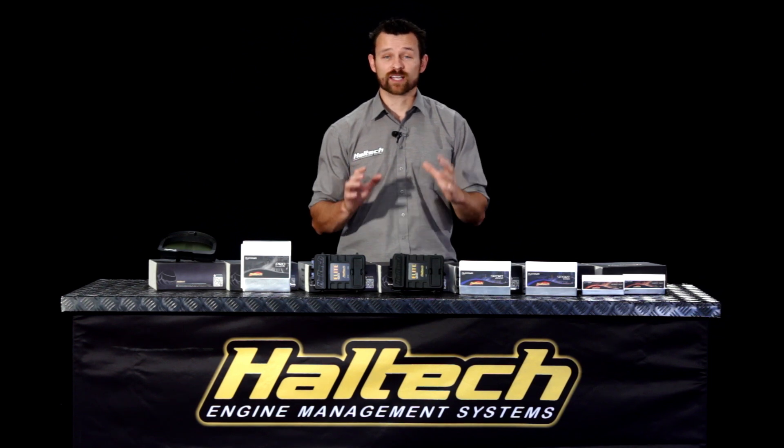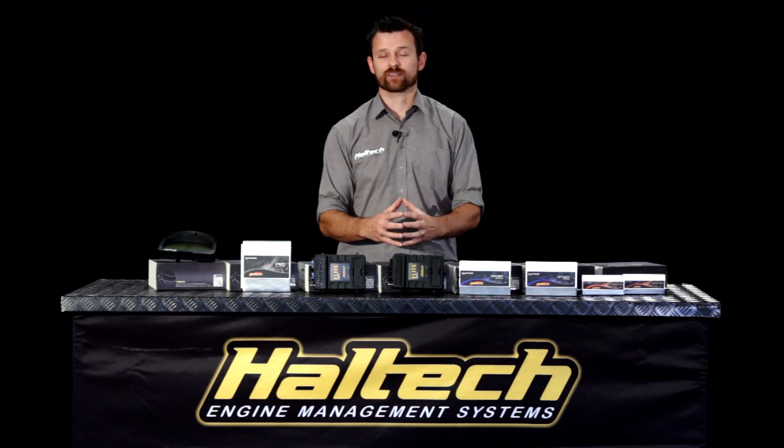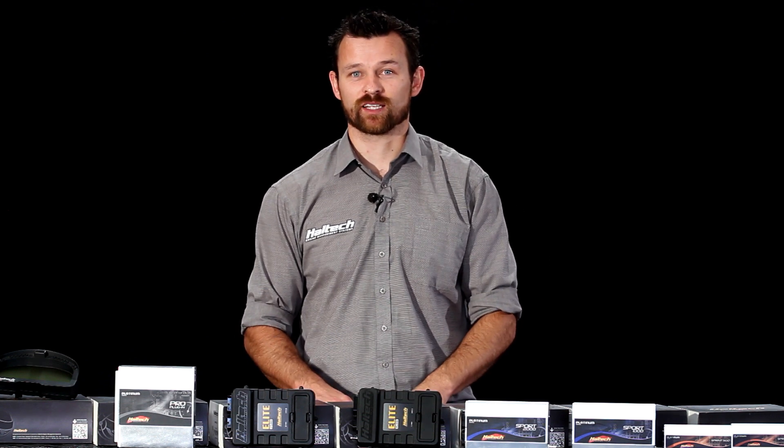Well there you have it — that's a broad overview of the whole range of ECUs that Haltech currently have on the market. If you have any further questions, please put them in the comments section below. I'm Matt from Haltech and I'll see you next time.